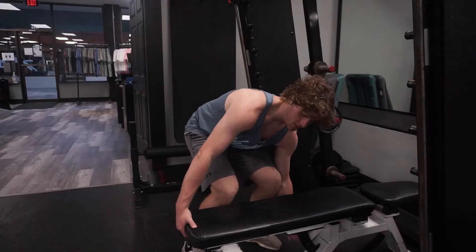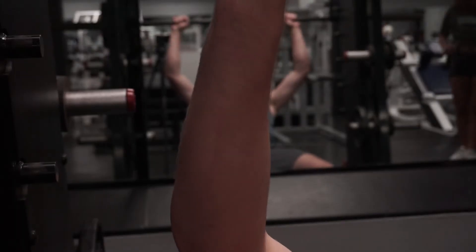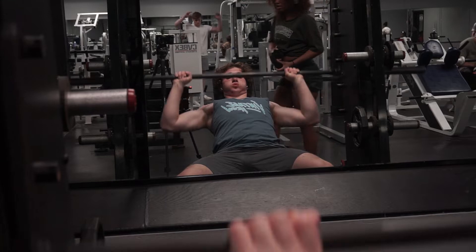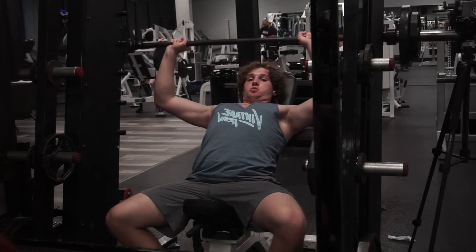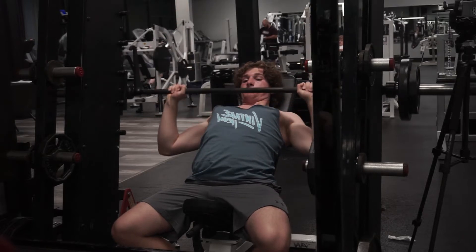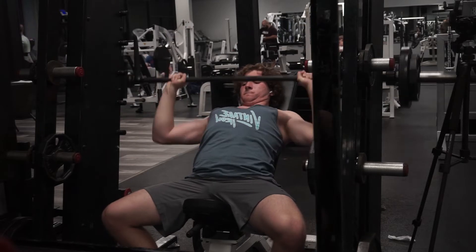For the incline barbell bench press on the Smith machine, as you're going up, really stick your chest out. You want to go down to about here, and as you're going down, think about trying to rip the bar apart. I implement these cues because C-Belm does and I tested it out — it works really well. Just make sure the incline is in the right spot, puff your chest out, same form as bench press but incline.